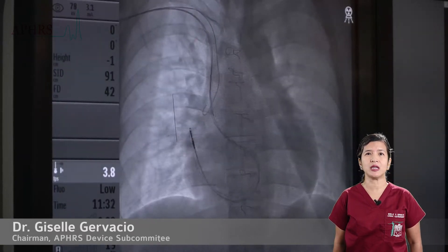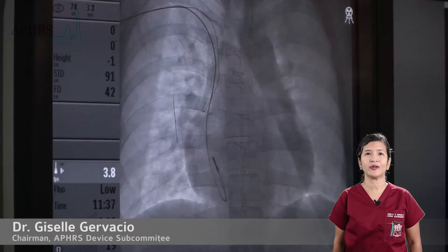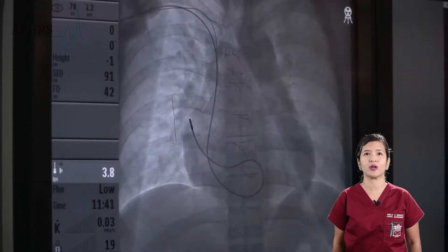Prolapsing the lead is done by pulling the stylet rapidly out of the lead, which then causes the lead to jump across the valve.